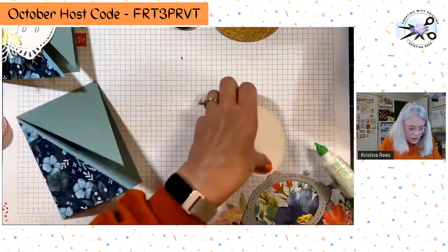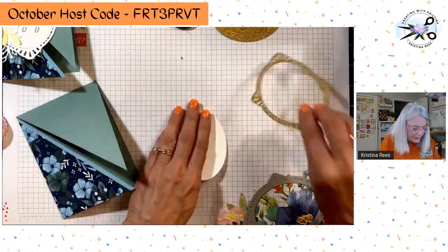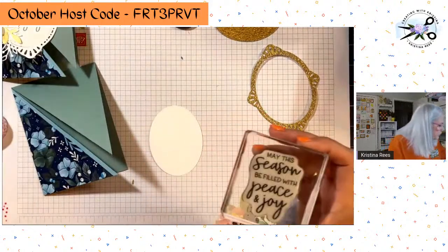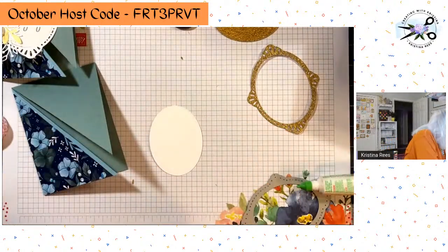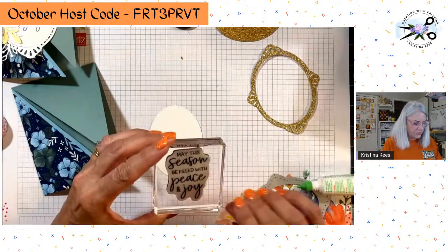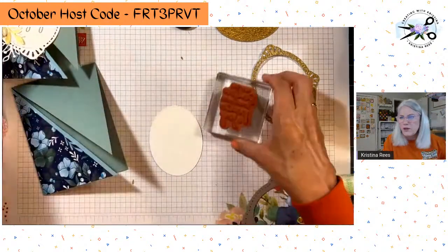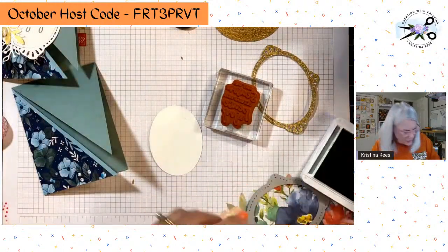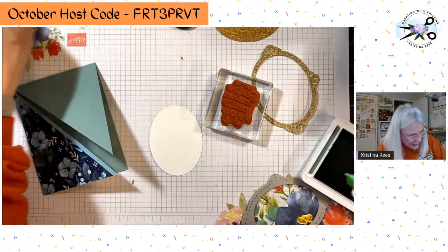Now let's go ahead and stamp this while I have it out. I picked this Christmas one — the stamp set is called Framed and Festive. The sentiment is 'may this season be filled with peace and joy.'